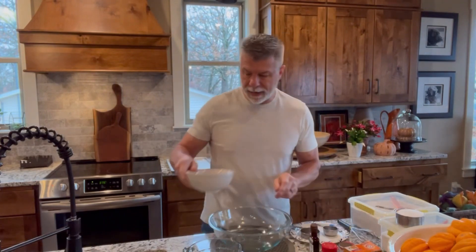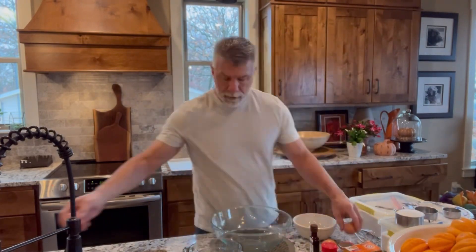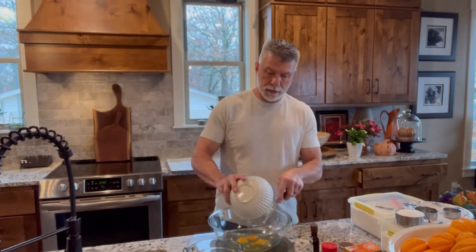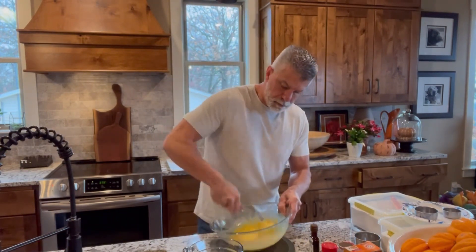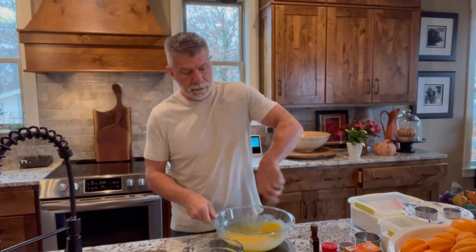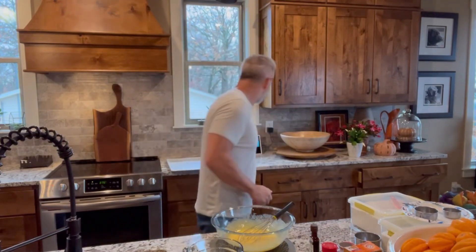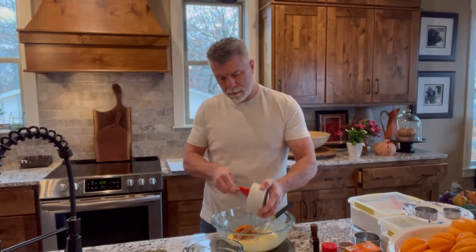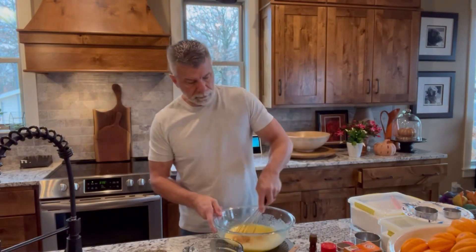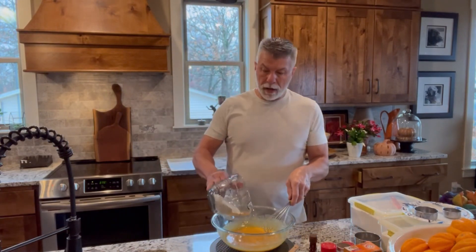For our wet ingredients, we're going to have three eggs. And to that, we're going to put in one cup of sugar. I like to fully combine the sugar and eggs. To that, we're going to put in two-thirds cup of pumpkin and a teaspoon of vanilla. I'm going to mix that all up, then we're going to add all of our dry ingredients.